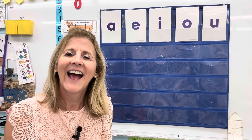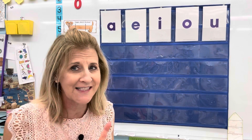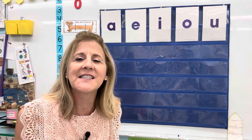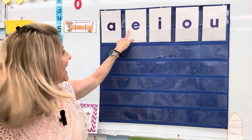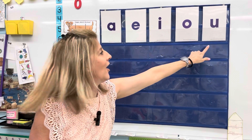Hi! Welcome back again. Let's keep working on our vowel sounds. We're learning the short sound first. Remember the short sounds are A, E, I, O, U.